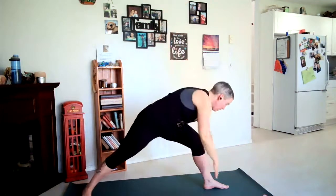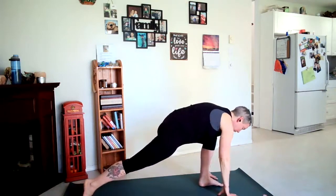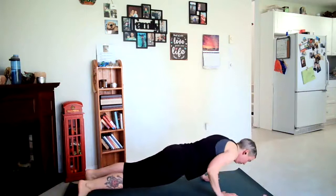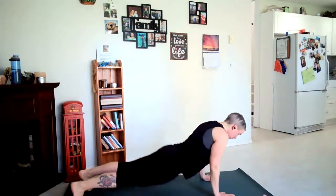Straighten your left leg, hips shift back, left hand reaches forward — and when you can't reach anymore you're going to place it down on your left leg and rise your right arm up for triangle pose. Two more full breaths. Bending our left knee, frame the left foot with our hands, come to the ball of your right foot, step back to plank — either from your knees or your toes, coming forward and down. Inhale to up dog or cobra, exhale downward dog. Walk the feet out, bring both heels back and down.